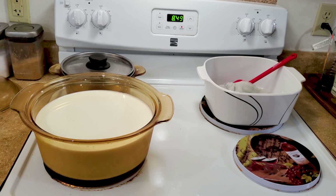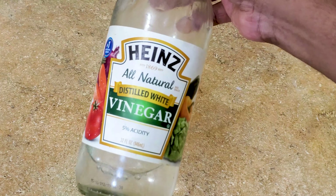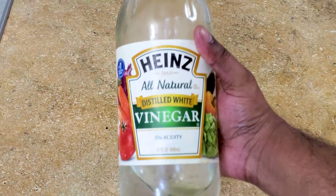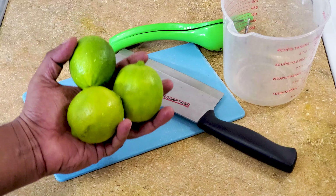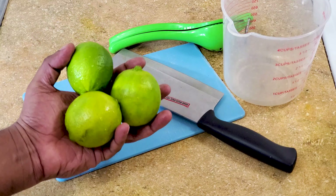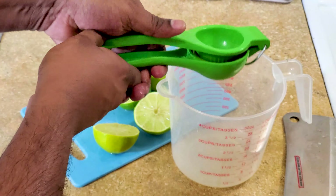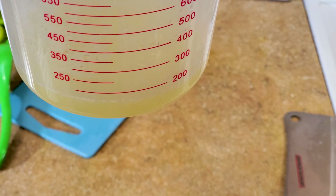We have to use some kind of acid to make the paneer, so either you can use lemon, lime, or vinegar. Lemon is the most expensive one out of these three and vinegar is the cheapest, so we are going to use something in between. I have three limes, and that should be enough for one gallon of milk.